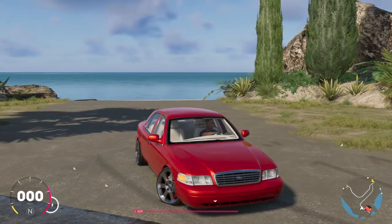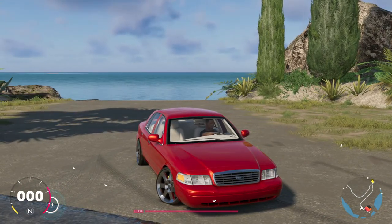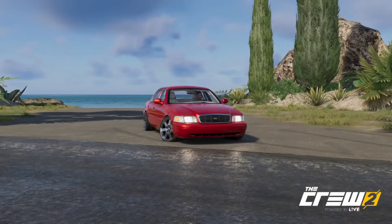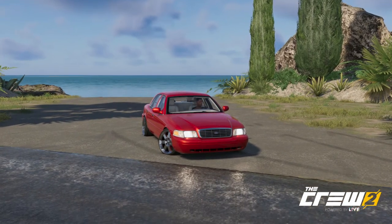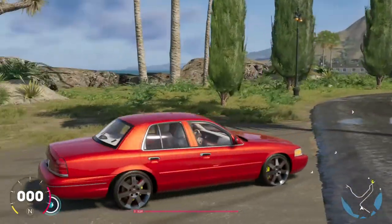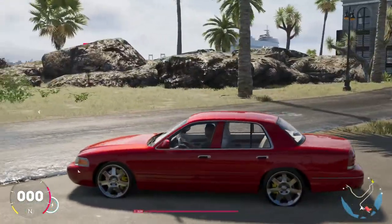Let's get a pick before we ride out — let's get a nice pick real quick. There we go right here. Let me know what y'all think. Alright, I'm going to show y'all how this handles. Let's see — it looks good though, let's go.